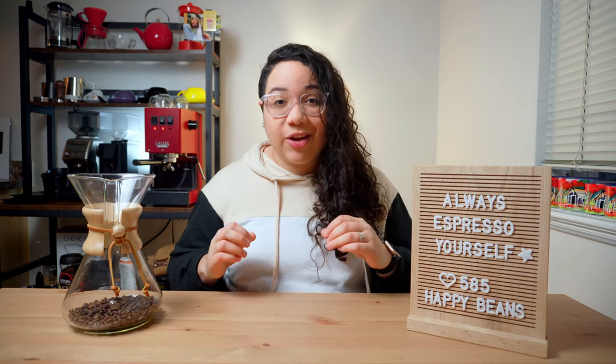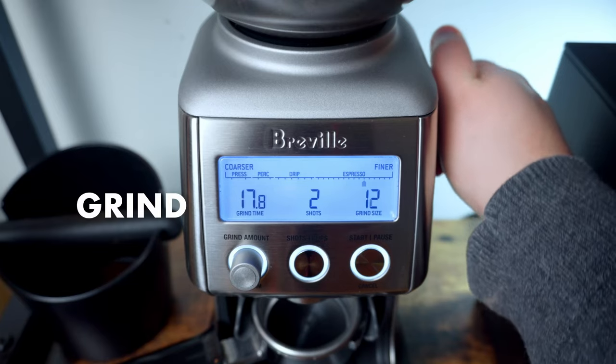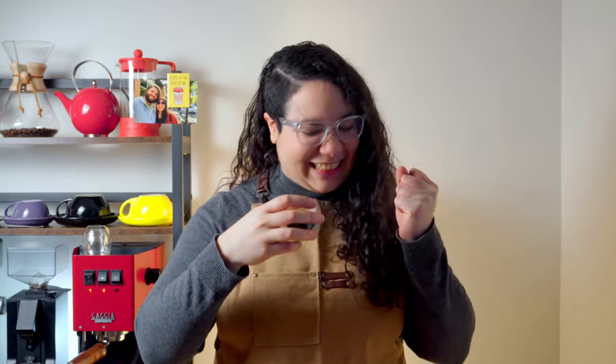The second and most important way of assessing is taste. You have to taste every shot you pull. If it's too sour, you may need to grind finer. But if it's too bitter, then start grinding coarser. Keep adjusting and tasting until you find your espresso sweet spot.